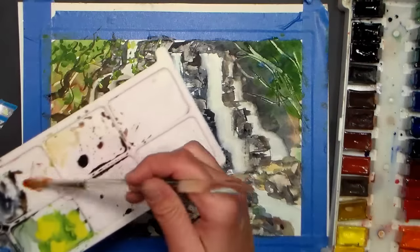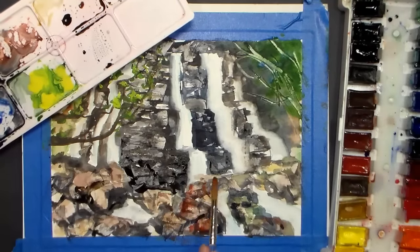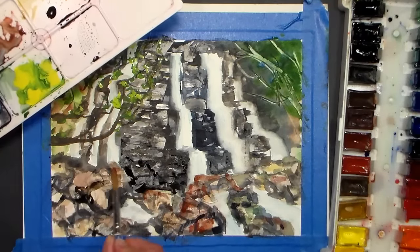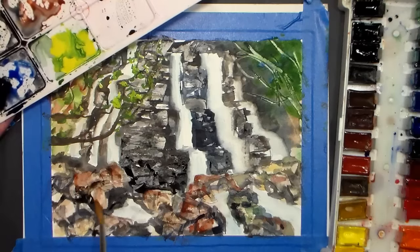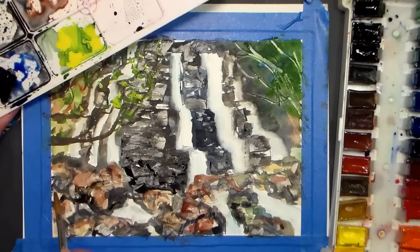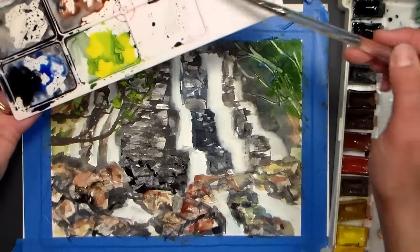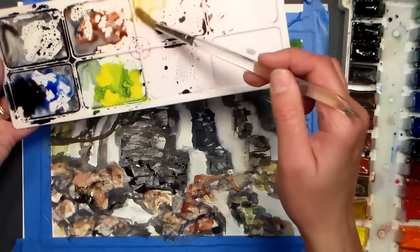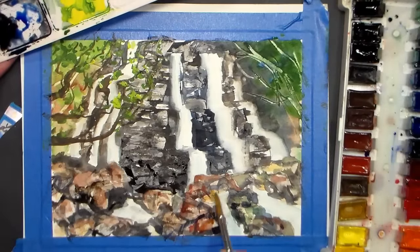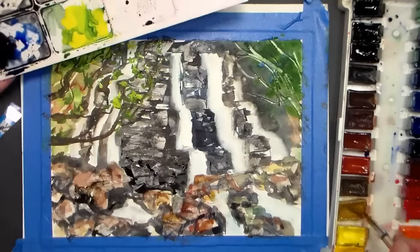I'm grabbing a little more of the Indian red and I'm going to add a little bit to some of these rocks in the foreground — the rocks closer to us. The reason I'm using red is that Indian red is warmer in color; it's going to make things come forward a little bit more. Our brains are going to be like: hey, that's closer to us because that is warmer in color. So a little color perspective lesson for you.